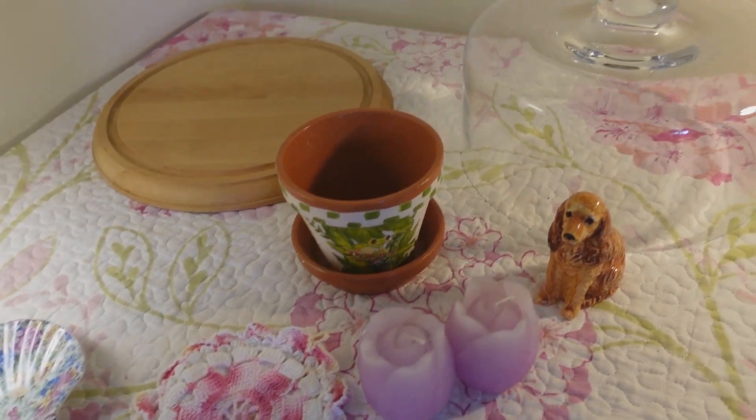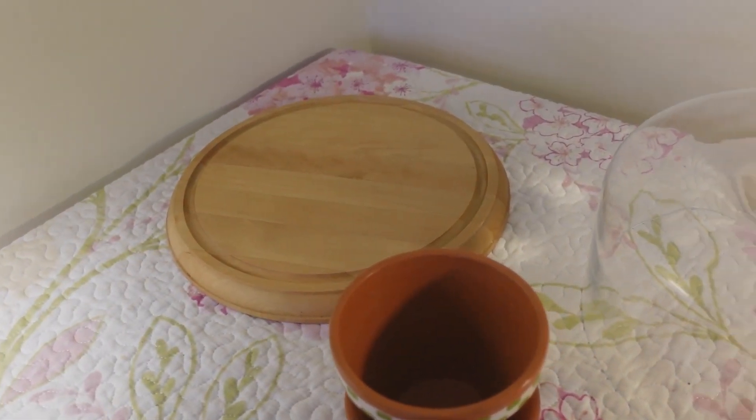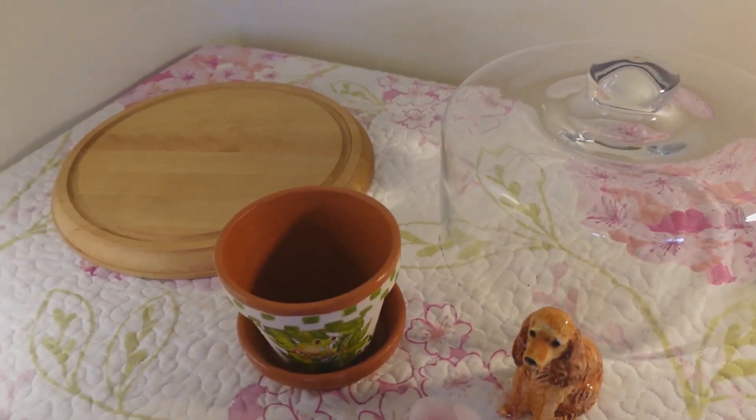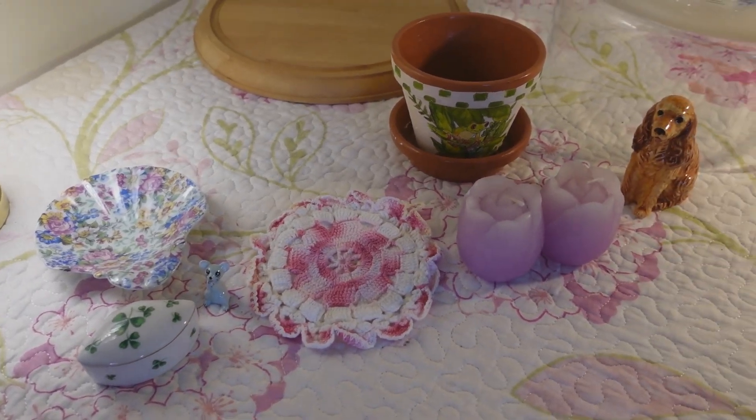I'm going to put everything under my covered cake dome and put it all together, then tell you about it once I get it all assembled.